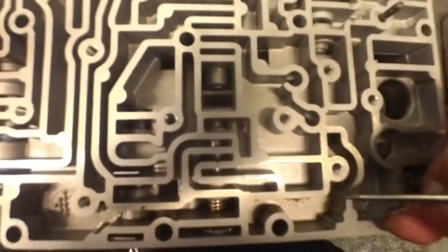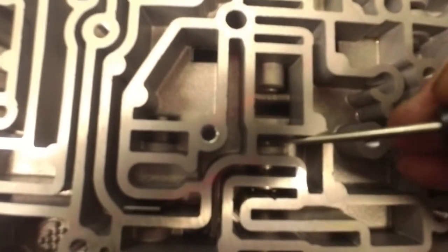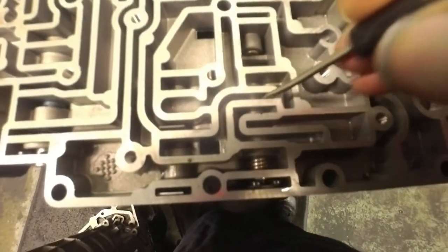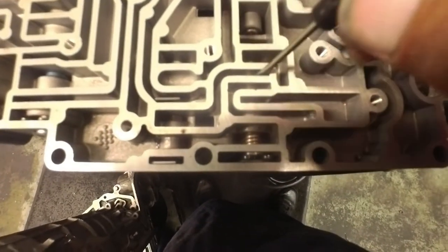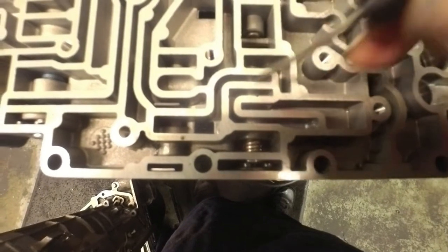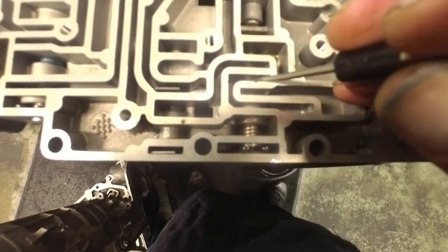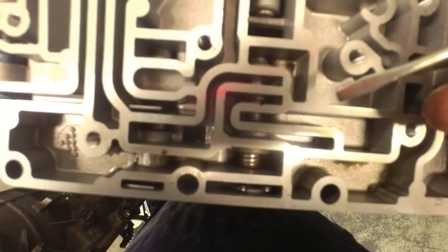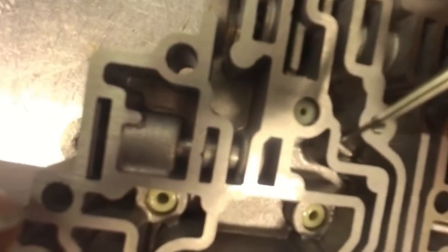Usually what happens when that clip breaks — either that clip or that E-clip on top of the servo — this valve will be stuck back, just like that. A piece of that will be stuck down inside, right in here. I think it's this passage right here — one of these passages is going to have this valve blocked back. And when it does that, you have a 3-4 neutral shift; as soon as it tries to shift, fourth goes to neutral. This one didn't do that, but this valve over here is hung.